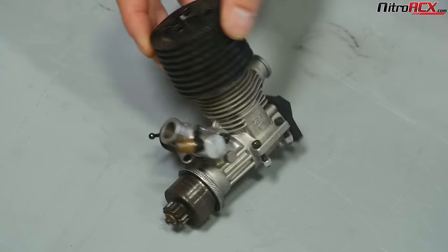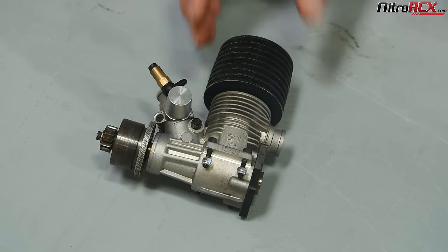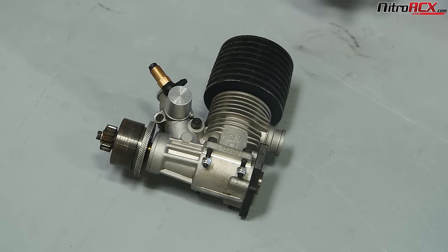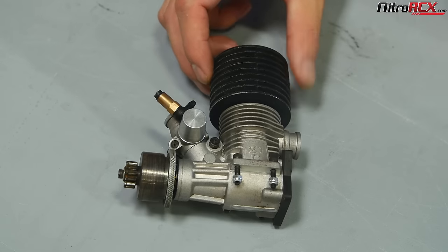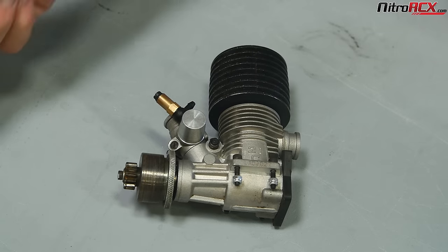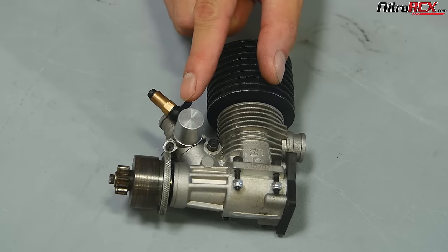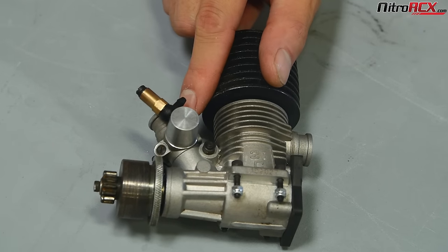So we're looking at a 0.21 Nitro engine. This is the engine commonly found on 1/8-scale vehicles. It's also the engine on the Team Energy buggy that we're going to be tuning today. We're going to take a look at the high-speed needle, which is this one right here. The fuel line comes from the fuel tank into this high-speed needle, and this regulates the most fuel going into that carburetor.